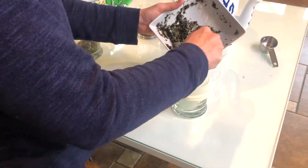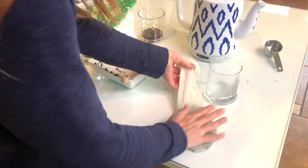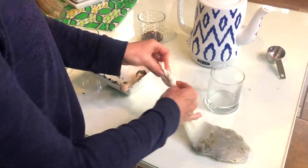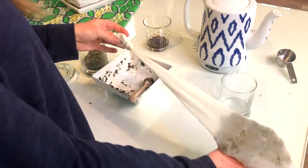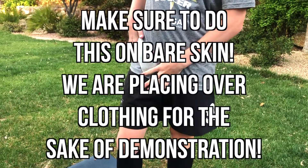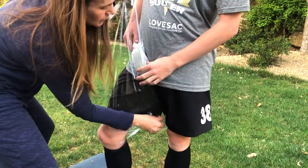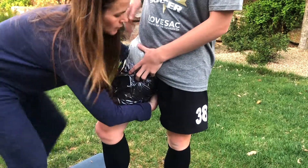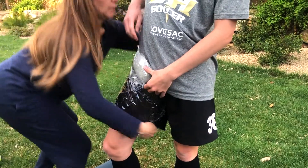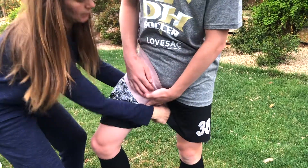Then you're going to place the mixture into a nylon and tie it off. I like to tie it off at the end, not right by the comfrey, so that it's not close to a bone if they're lying on it and it won't be uncomfortable. Then you take this and place it on the hip flexor, wrap it in plastic wrap — I know that's a little personal, but just help them out, maybe turn your head while they wrap themselves. Then use an elastic bandage to keep everything in place.